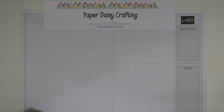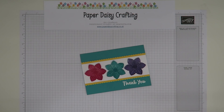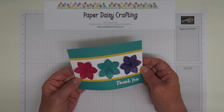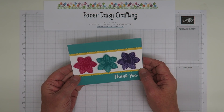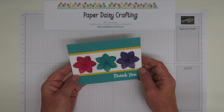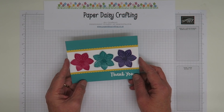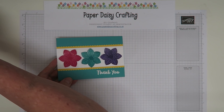Hello, this is Jill from Paper Daisy Crafting. Thank you for joining me again today. Today's card is one I made for the Pootlers blog hop — every time there's a new catalogue, we have a blog hop to use the new products, and this was mine. I used the Floral Essence stamp set.